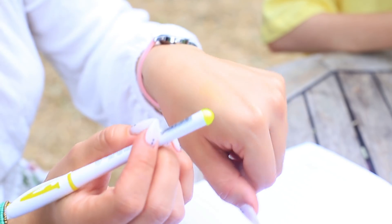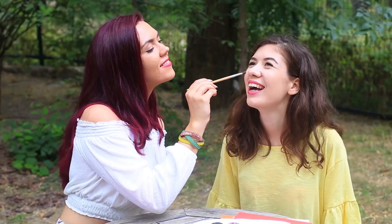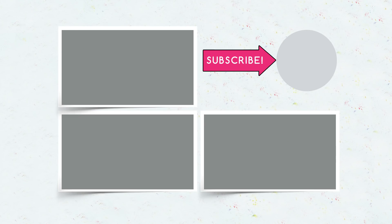This new school supply compilation will help you prank your friends and give a second life to your makeup. Don't throw away your broken makeup and use your favorite lipstick up to the end. Prank your friends and have fun. Don't forget to subscribe, feel free to comment, give your thumbs up and click the bell, and watch our new videos together with your friends.